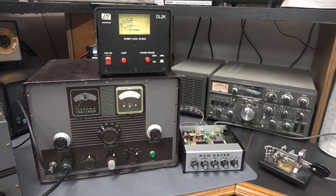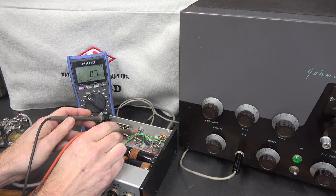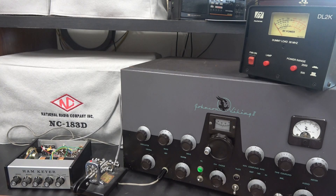Let's hook it up to a Viking 2. Now we're hooked to a Viking 2 in CW mode. The voltage being applied to the KEYALL is 18 volts. I'm monitoring on my Kenwood 820.